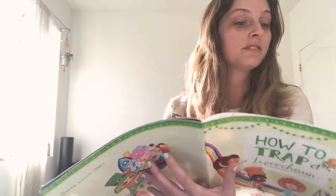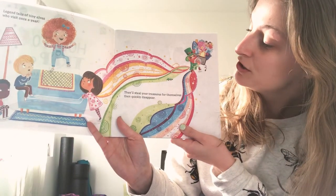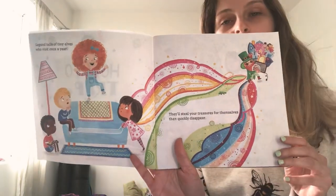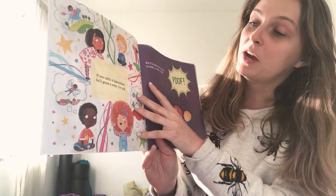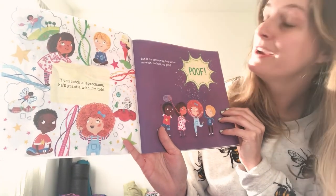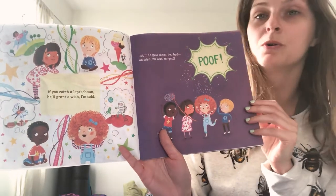Legends tell of tiny elves who visit once a year. They'll steal your treasures for themselves, then quickly disappear. If you catch a leprechaun, he'll grant a wish, I'm told. But if he gets away, too bad. No wish, no luck, no gold.